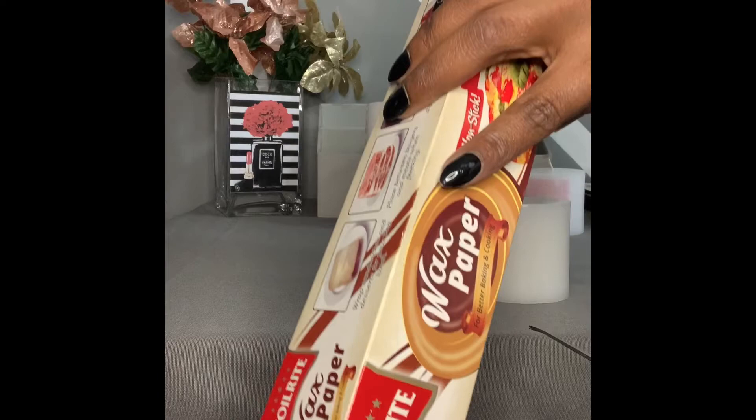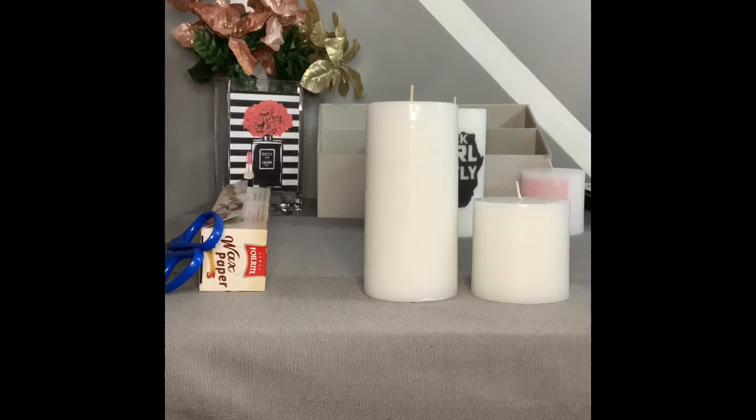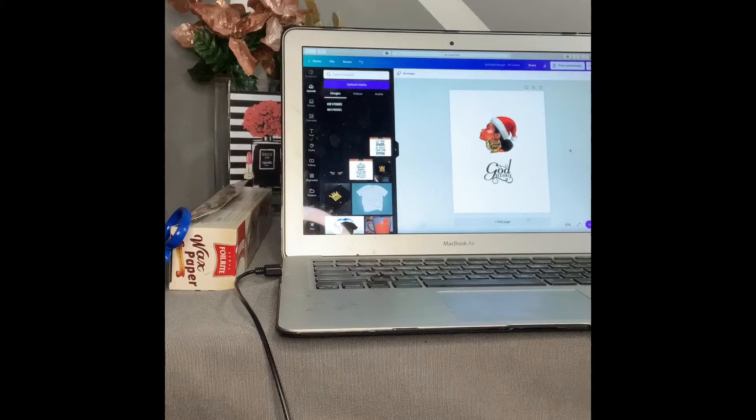You're also going to need some scissors and some wax paper — this is very key. I got wax paper from a discount store for a dollar fifty, or you can get it from Dollar Tree for a dollar. You'll need your computer to print your image, a regular sheet of copy paper, and white tissue paper — the kind you stuff in gift bags.